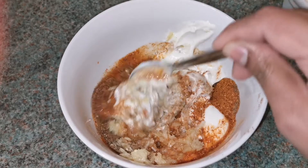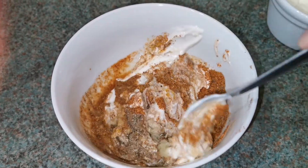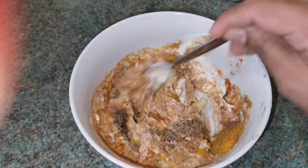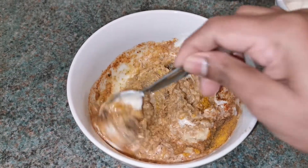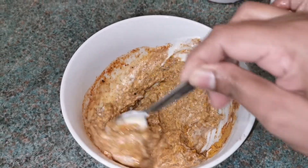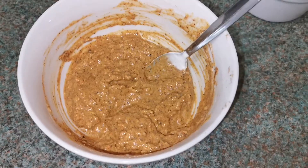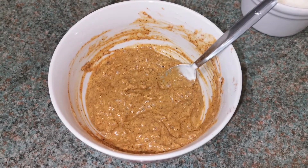I'm adding yogurt — about three spoons using the same spoon — and mixing everything together to make a paste. We are going to rub this mixture on the chicken thighs and marinate for about two to three hours, or overnight. You can even freeze the marinated chicken thighs and use them later.